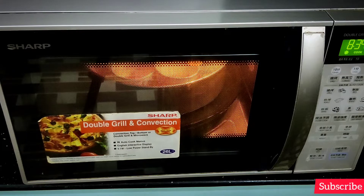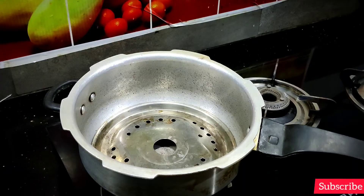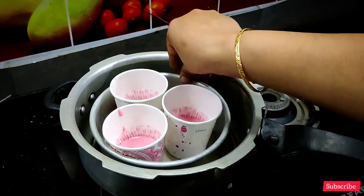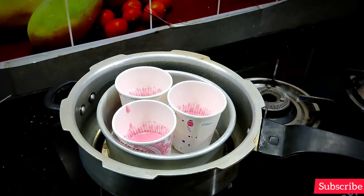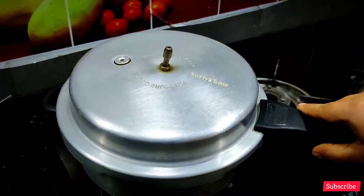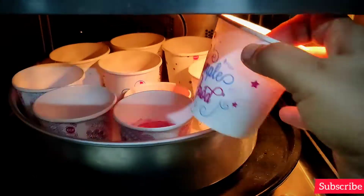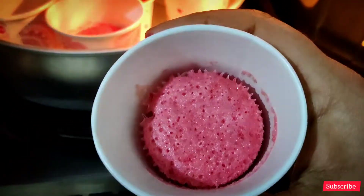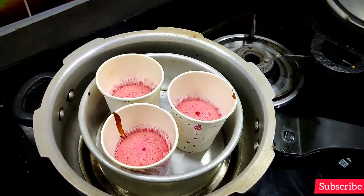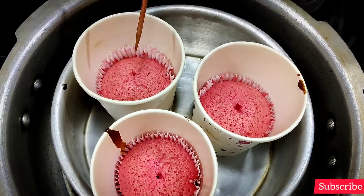Preheat the cake for 15 minutes. Put a plate in the cooker, put a plate in the cup. Close and cook for 15 minutes. Use the straw for 15 minutes. Put it in the oven.